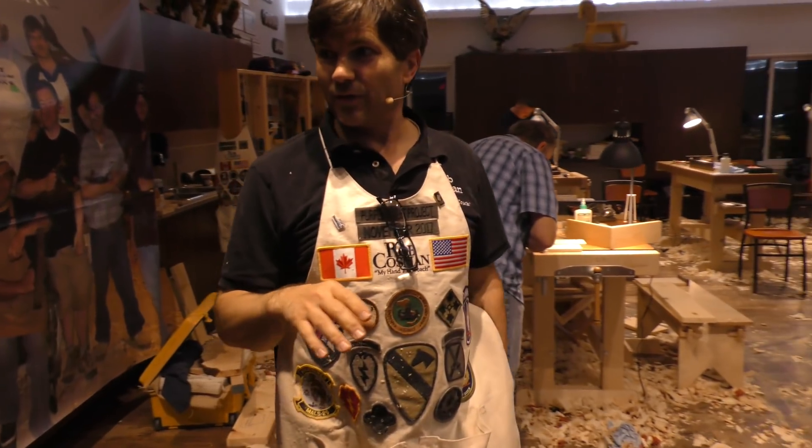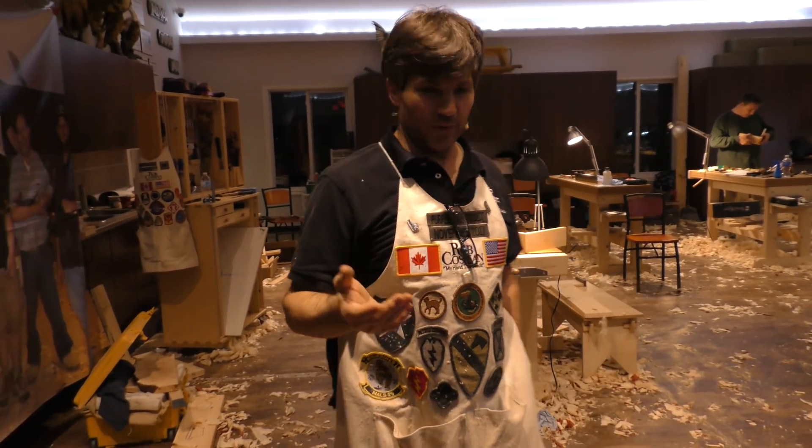So these are some of the guys that were in the class last time. Now I'm going to take you around and show you a little bit about our facility and what we do.